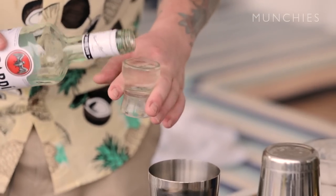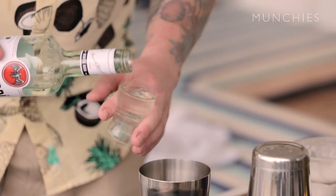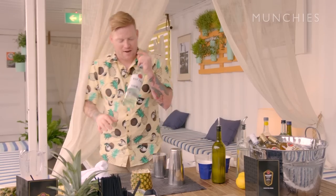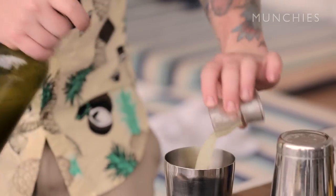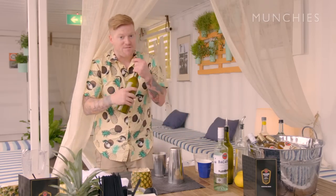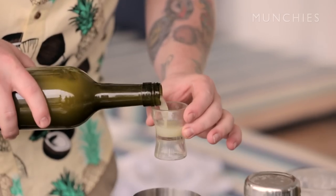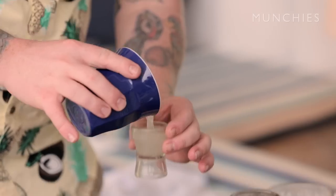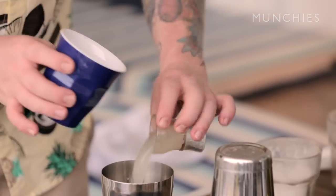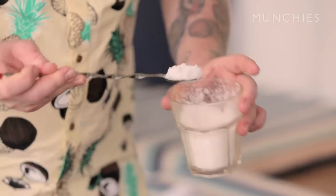We're going to go with 60ml of Carte Blanca — this is going to bring all the good times, all the tropical flavors. Next, we're going to go with 60ml of pineapple juice, 30ml of fresh lime juice, and we're going to add 60ml of coconut water as well. Add some sugar.